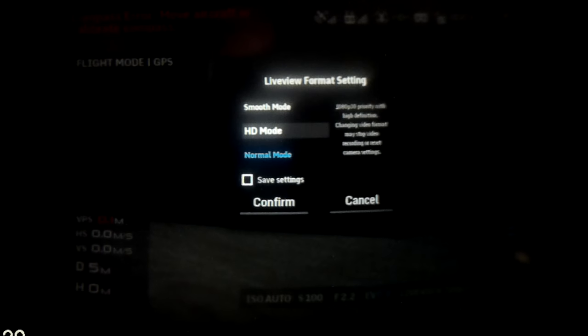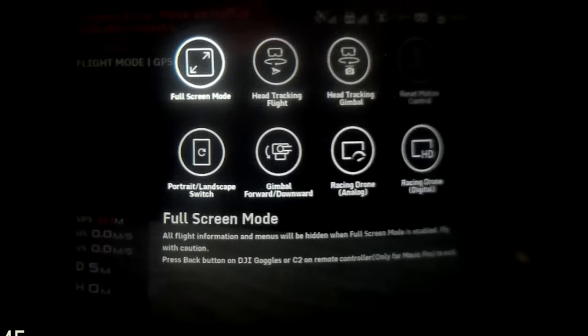Moving over in the menu: you can automatically take off aircraft like the Mavic or Spark via the goggles without using the controller. You've then got the option to select HDMI input, play back what you've recorded on the internal SD card, and those HD live view settings to change the mode. For more information I'd suggest reading the manual or viewing my original DJI goggles video where I explain that in more detail.